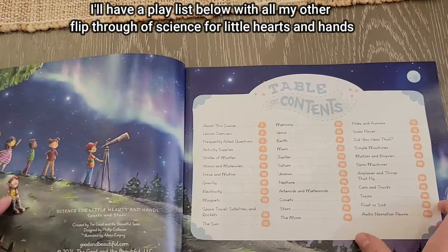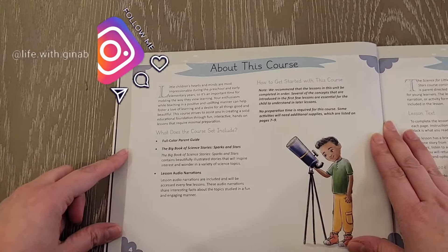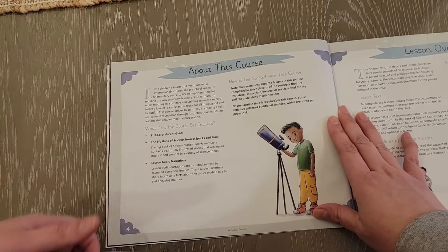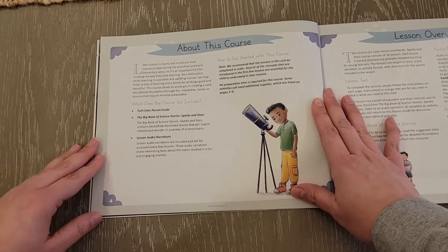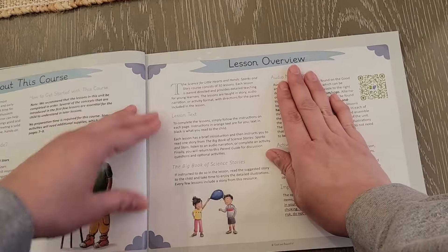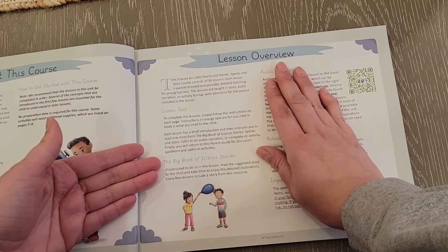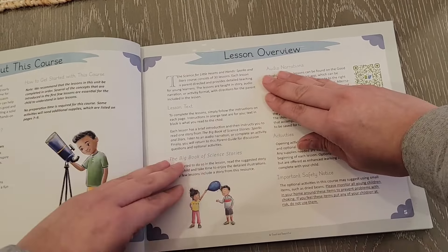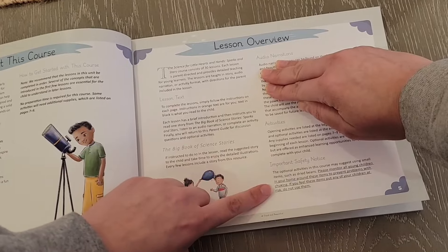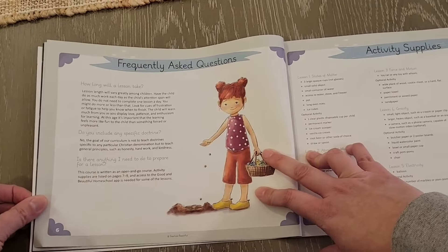There's the table of contents — there are 30 lessons in total. You have the 'About the Course' section, which is nice to read so you can have an idea of what to expect. You have the lesson overview, which goes over how to use the lessons. It talks about the Big Book of Science Stories and then there's an audio narration section — there's a password here so I'm just covering it up.